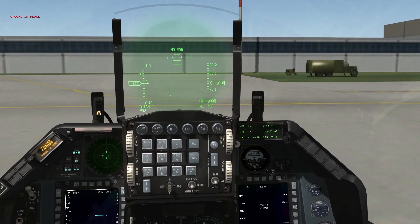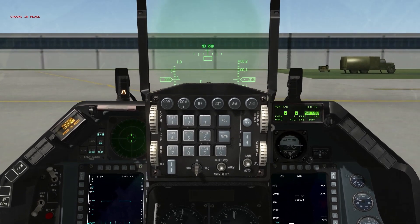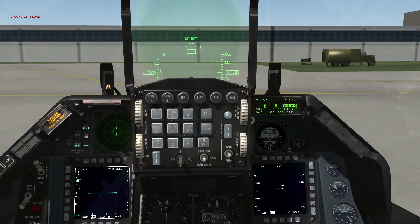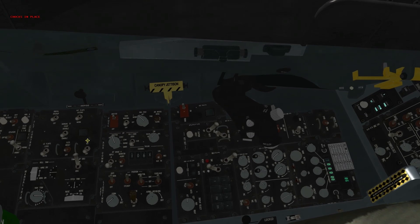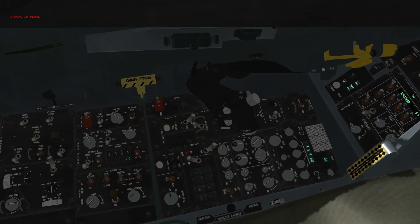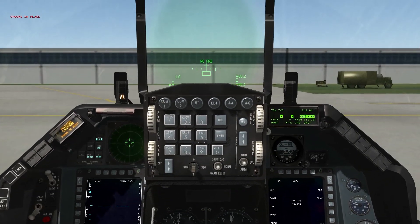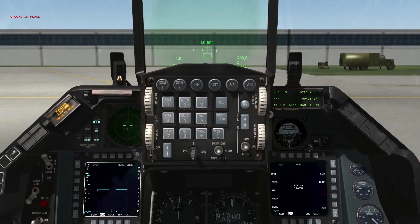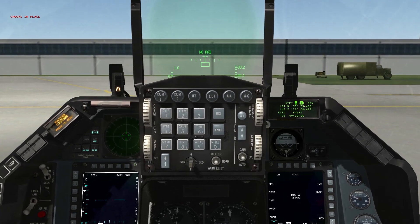Dropping down on the ICP to the TACAN IOS page: set your TACAN channel. I've already got the main controls entered for the tower here at Chungwon. Don't forget the auxiliary communications control panel with your backup TACAN channel — set that as desired.